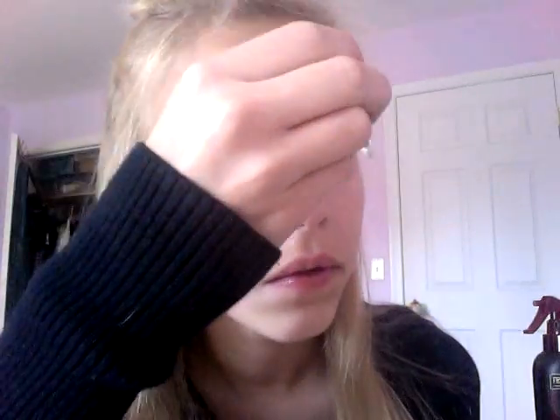I'm going to go ahead and curl my eyelashes with my Elf Eyelash Curler. Then I'm going to be applying my Urban Decay Eyelash Primer Potion to both of my eyelashes, just to lock in the curl and to give it a little more volume.